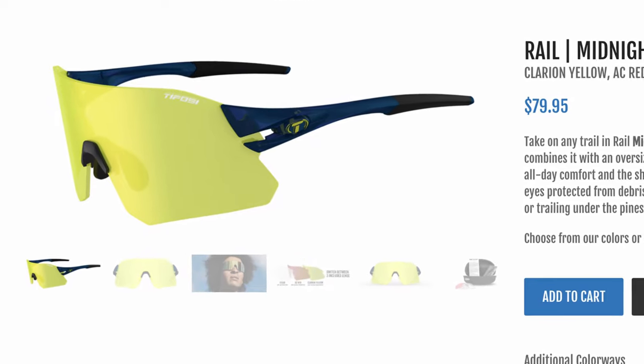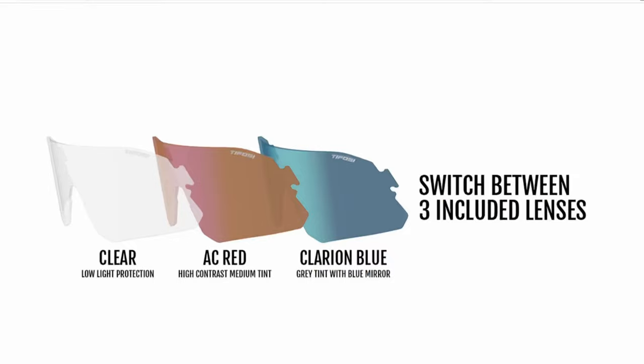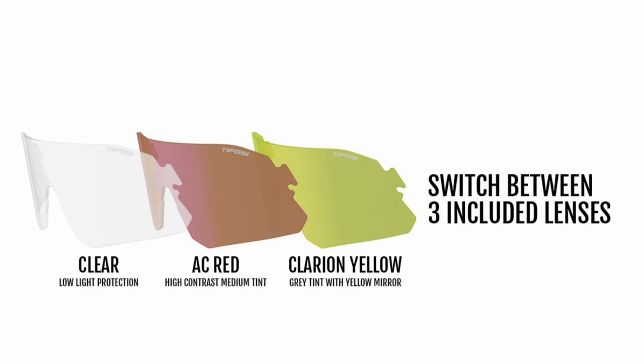You can get these in interchangeable lenses too. Tifosi makes a yellow lens, and you get a clear and a red lens, and then they make a blue and a smoke dark one. I prefer Phototech lenses now because I don't have to worry about changing out the lens depending on whether it's sunny or not. The interchangeable lenses are great because you get like three pairs of glasses in one, and some people may like that. But I just grab these on almost all of my rides — mountain bike and gravel, bright and sunny or dark at night — and they have really good coverage.